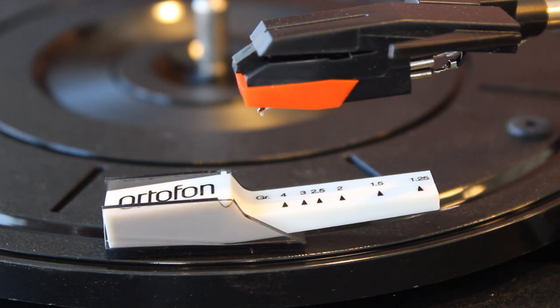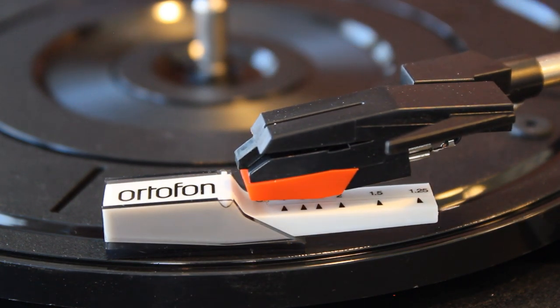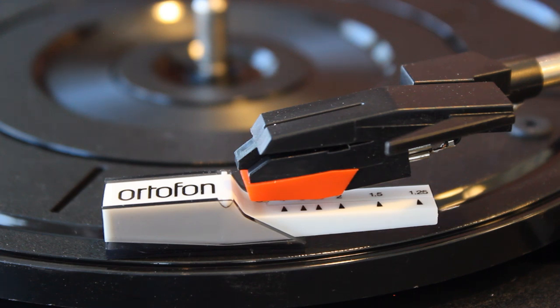For all of you that may be concerned this would damage your records, I thought we'd bring out the old Ortofon tracking force gauge and really see how much pressure this is exerting down on the record. This type of mechanism should track at 5 grams, so we're going to drop the stylus right at the 5-gram mark and it should balance evenly. If it goes all the way down, we know it's tracking above 5 grams. Records are designed to withstand 5 to 6 grams of pressure, so even then it wouldn't be a huge deal. It's settling down — not quite level — so we're somewhere just under 5 grams, which is perfectly fine.